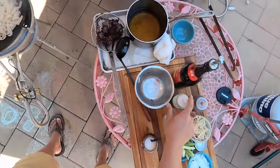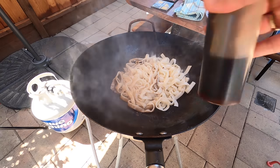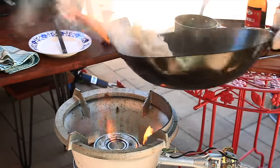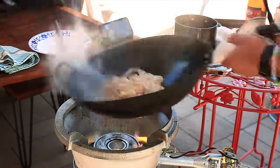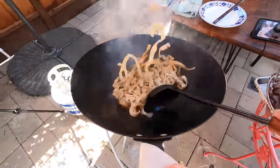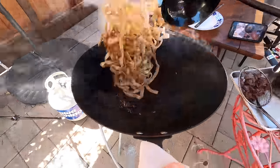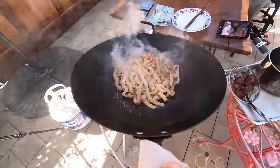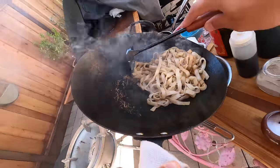A little bit of dark soy, a little bit of light soy, around the edges of the pan so that it quickly evaporates off. And we're looking for that kind of singed look there. Now the noodles are going to come out.